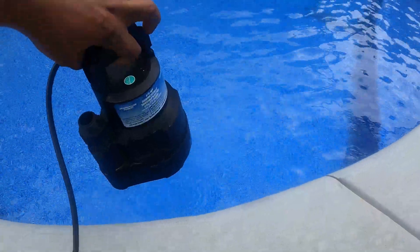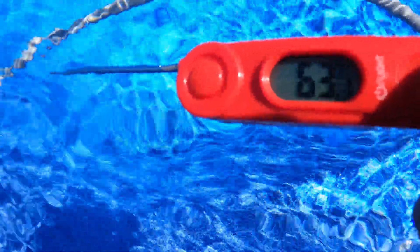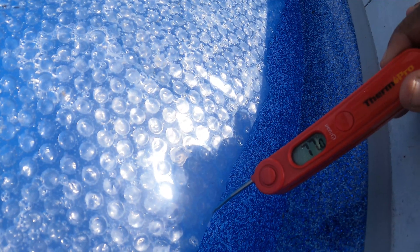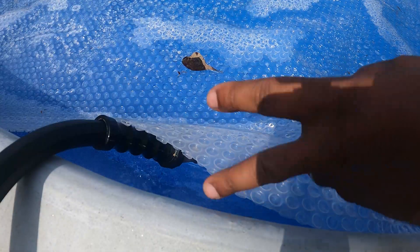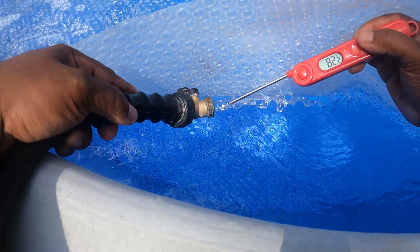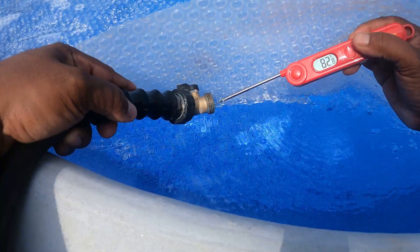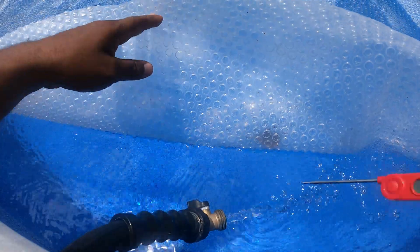I started with an initial pool temperature of 63 degrees. I laid out the solar pool cover and let the solar panel run for about five days. I came back five days later and the water was a whopping 77 degrees — after less than a week. I also tested the water temperature being pumped out by the solar panel and it was about 82 degrees, roughly a five-degree difference from the pool water.